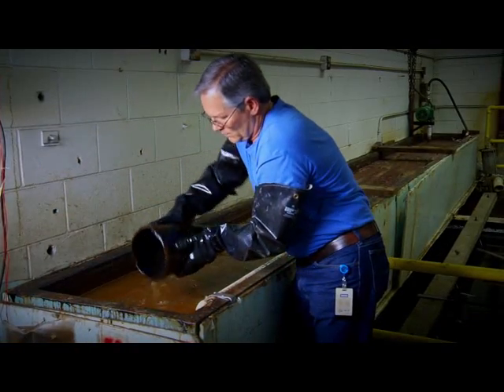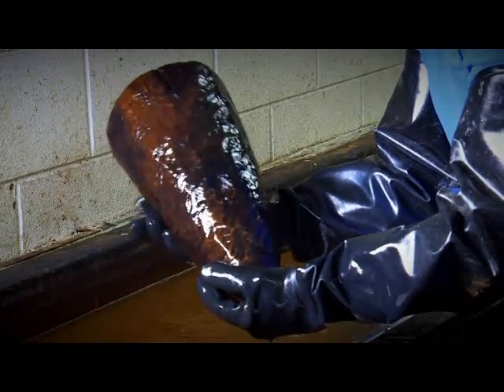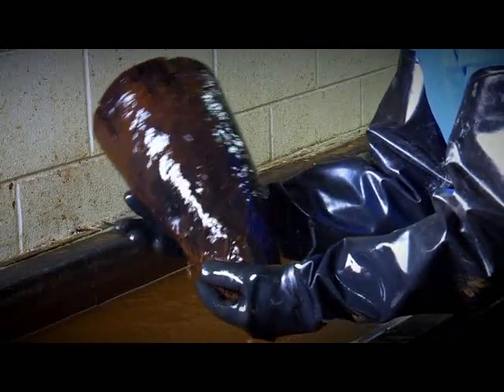The treatment of these wooden artifacts is important because so many of them have been recovered in the past that were never treated. And when they're not treated, they simply fall apart with time.